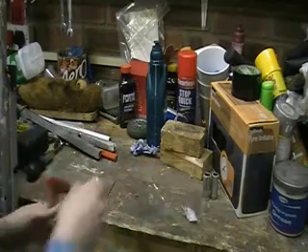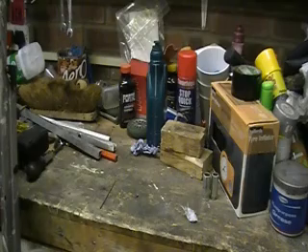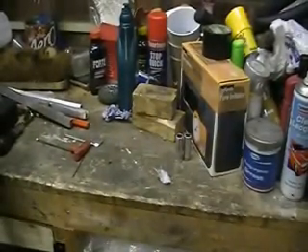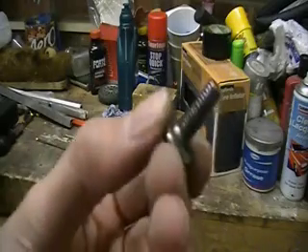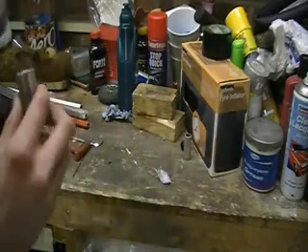What we are going to do first is take the two allen keys and take off the front axle of your scooter. So now the threaded bit is out. What we are going to do is take this threaded bit and put it through one of your axles.